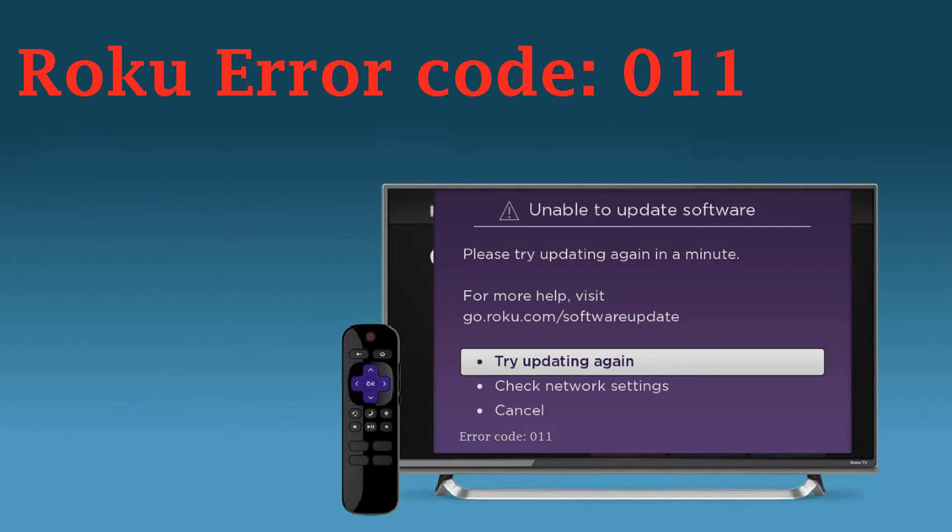During the initial setup process, your Roku device automatically downloads and installs the latest software. During this process, you may experience the error message 'Cannot connect to Roku' with error code 011. This indicates the software update has failed because your Roku device is unable to connect to the Roku software update server. This guide will provide some troubleshooting steps that may resolve this issue.